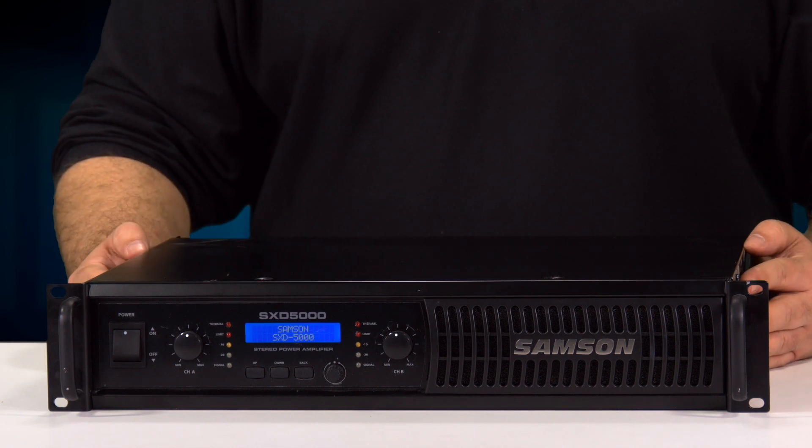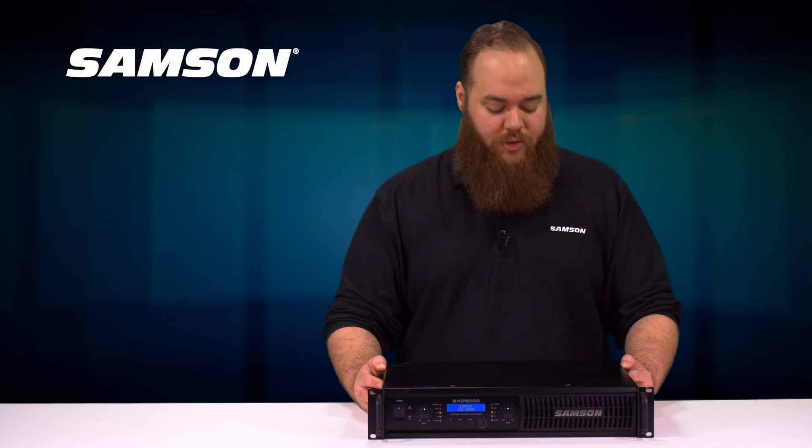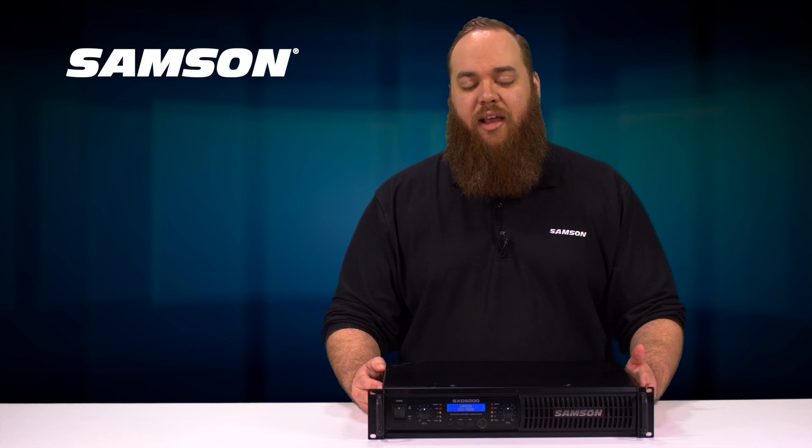In the back here I have two Speakon outputs, binding post connections, and then for my inputs I have XLR and quarter-inch.